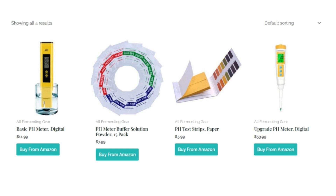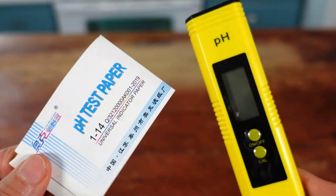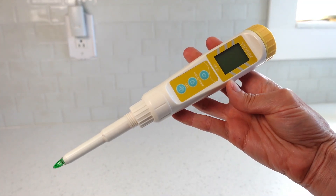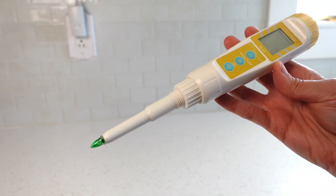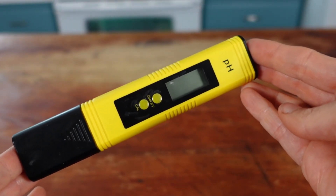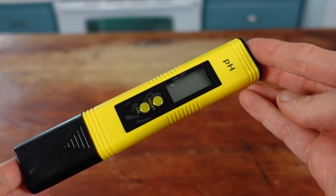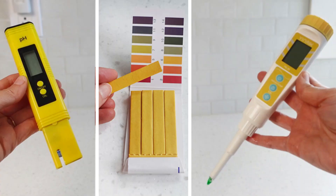I know many of you gasped at the price — I did too when I was first pH meter shopping a couple of years ago. Here's my advice: if you are new to fermentation and aren't sure if you and fermentation have a future together, or if your budget is tight, go for economical. You can always grow into upgrades later. However, if it is affordable to you today, save yourself the hassle of the lesser quality basic meter and go for gold with the upgrade. I used the basic meter for two years before upgrading and went through about five of them in those two years because they are, to be honest, cheaply made. But it's okay to start where you need to start — whichever pH reader you choose, paper strips, basic meter, or upgrade meter, it will get the job done.